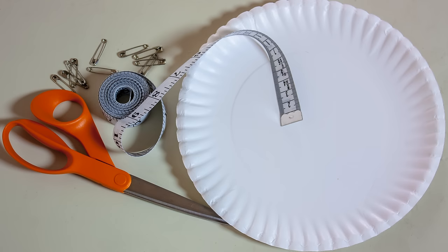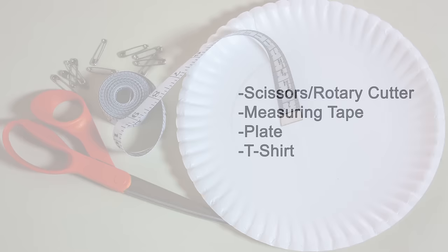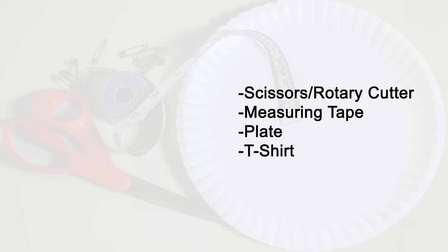Before we get started, the supplies you'll need are scissors or a rotary cutter, measuring tape if available, some sort of round object like a paper plate or just a regular plate, the t-shirt you're going to use, and your model dog. Our model today is Monte.